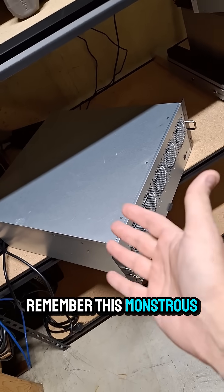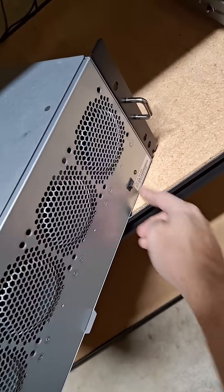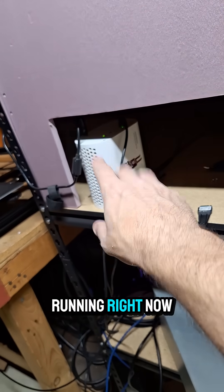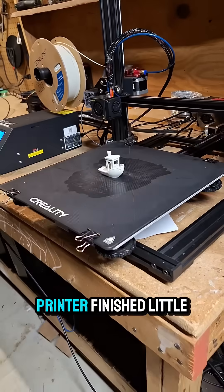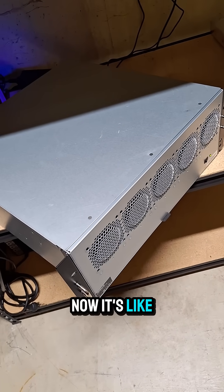Do you guys remember this monstrous loud beast? Well, check this out. It is super quiet now. The only other thing I have running right now is this little grin miner. Everything else I've shut off, including the Casper miners. ASICs are off, FPGAs — all the things are turned off right now. Even the 3D printer finished the little Benji. Normally when you turn this on, it screams. Now it's like a desktop.